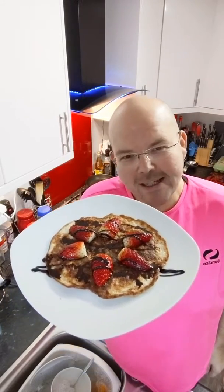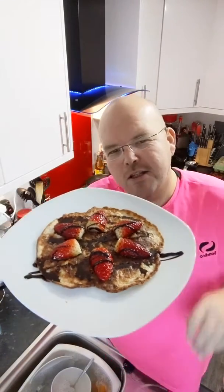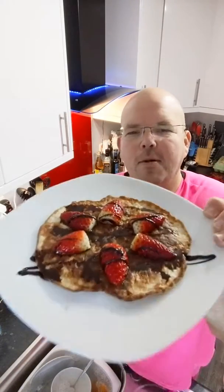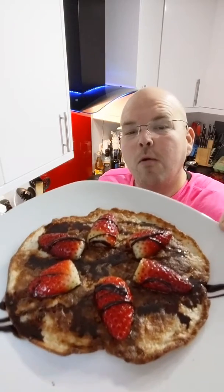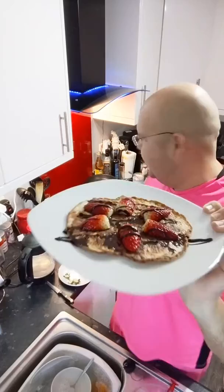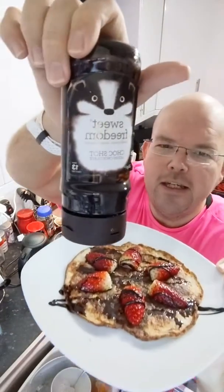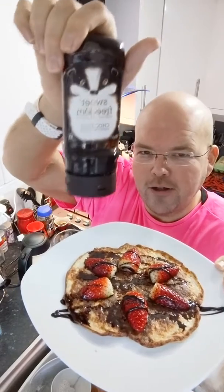Good morning and happy pancake day! Today we are going to be making the original healthy pancakes — just egg and banana. All it is, is one egg, one banana, topped with some strawberries and 13 calories worth of Sweet Freedom naturally occurring chocolate cocoa. This works out to 199 calories total.